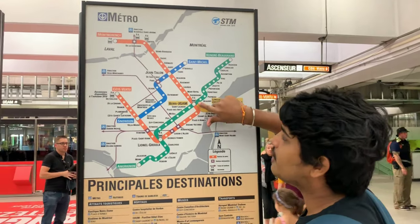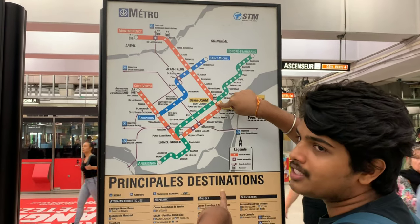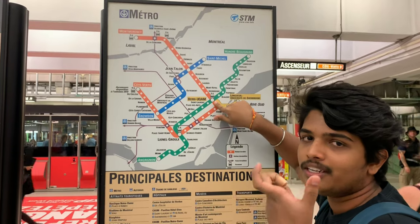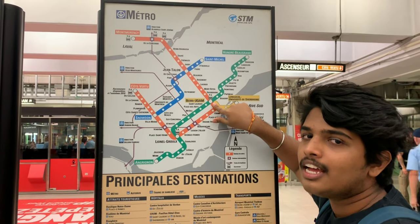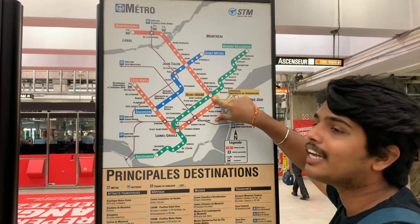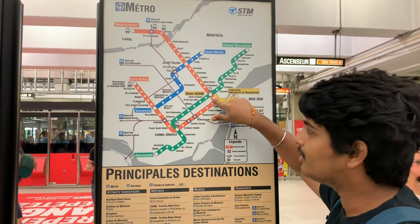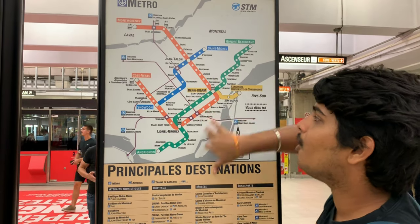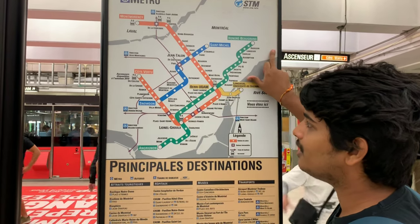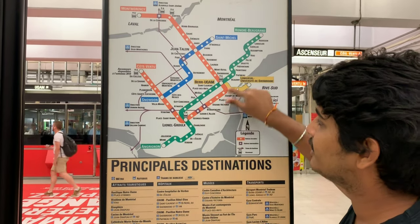We have to come to Berri-UQAM metro station and get our Opus card done — that's the six dollar card I told you about. Then you can go to any ticket counter at any station and get your Opus recharged for a week or for a month. Here you can see the orange line, the blue line, and the green line, and downtown is near this area.